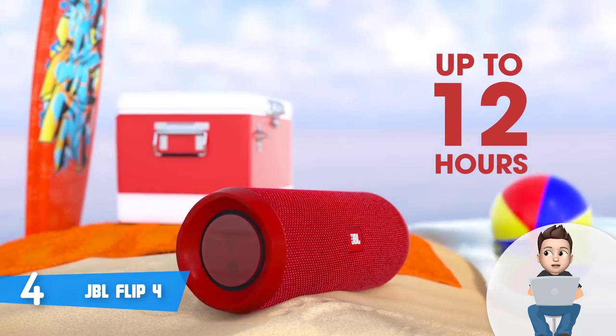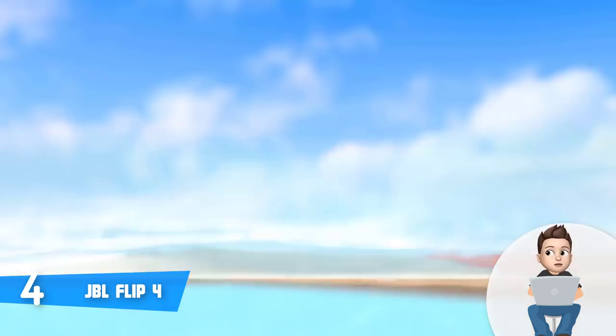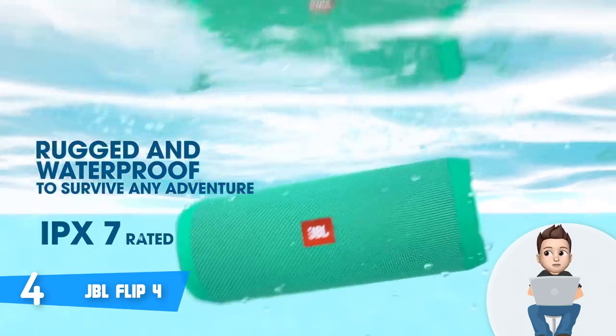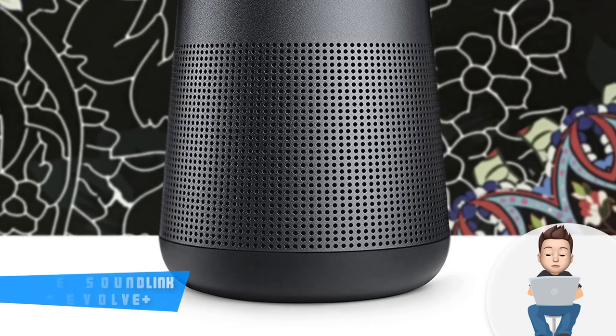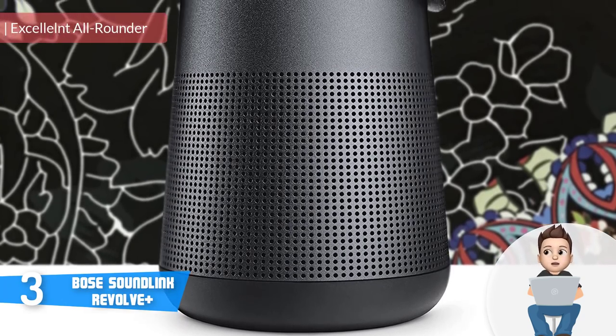You can wirelessly connect up to two smartphones or tablets to the speaker, and the audio will remain quality even at 20 feet of distance, which is awesome. Overall, the JBL Flip 4 deserves your attention because it offers great value for its price tag.